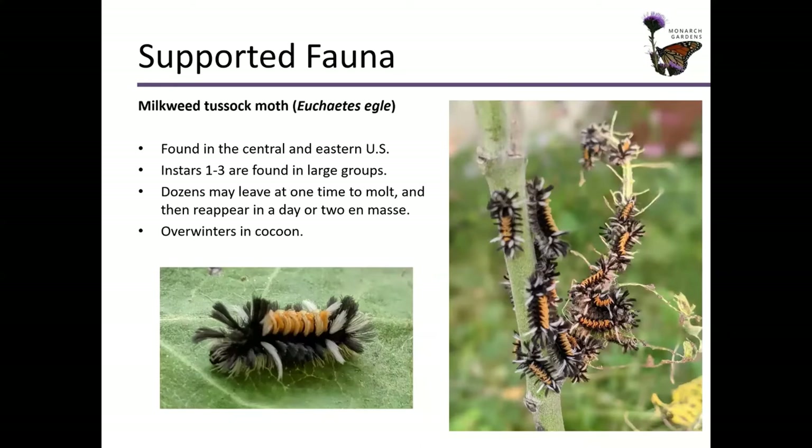Milkweed tussock moth. I've actually had people tell me, geez, I bet I shouldn't touch this one, right? And then again, is this species out competing monarchs? Well, if you look there on the right, there are often so many larvae at one time, so many eggs that mama lays, that yeah, they can defoliate some leaves pretty quickly. But so what? If you have more than one or two milkweed plants in your garden, you're going to be totally fine.